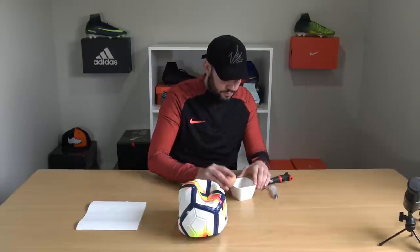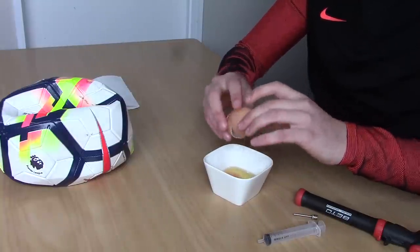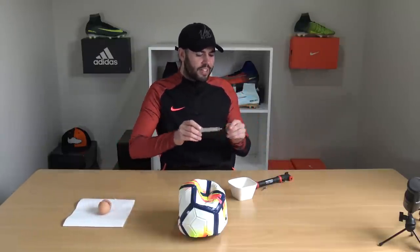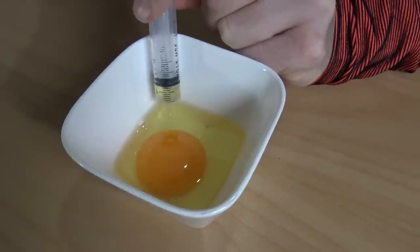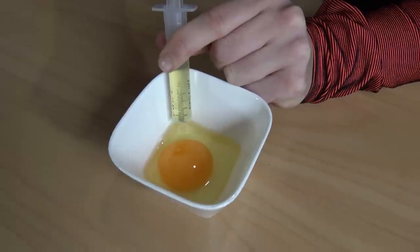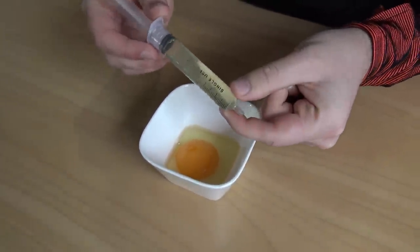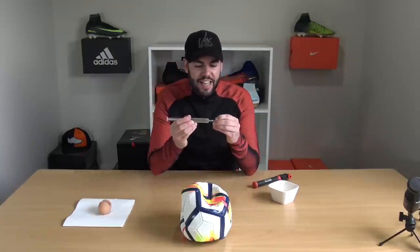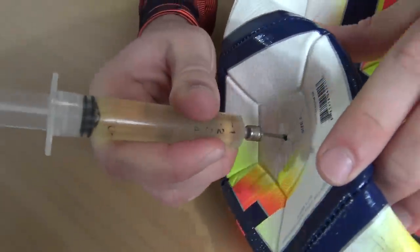First things first, you need to crack the egg into a bowl, put the shell aside, and now you need to get your syringe and only suck up the white — you don't need the yolk at all. Once you've got your egg white into your syringe, get a football pump needle and secure it onto the end so you can squeeze it into the football itself.